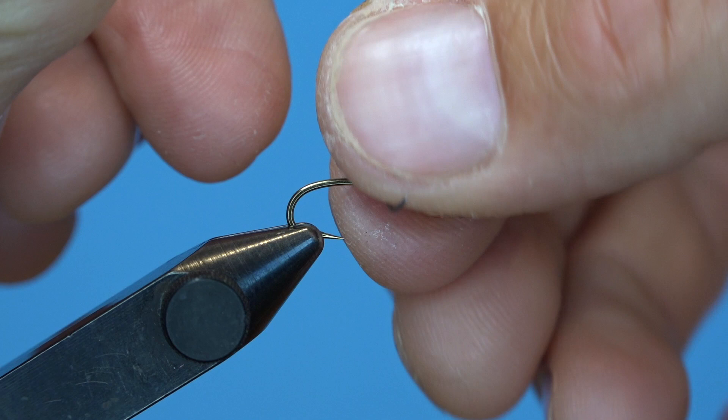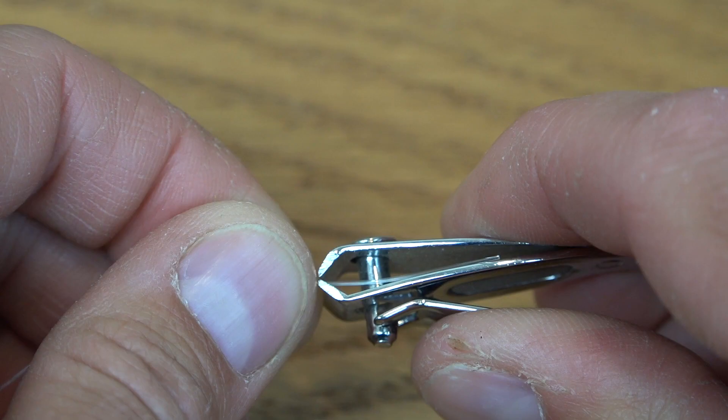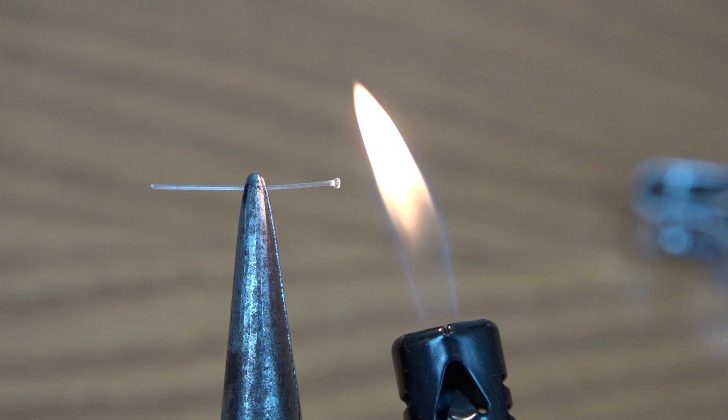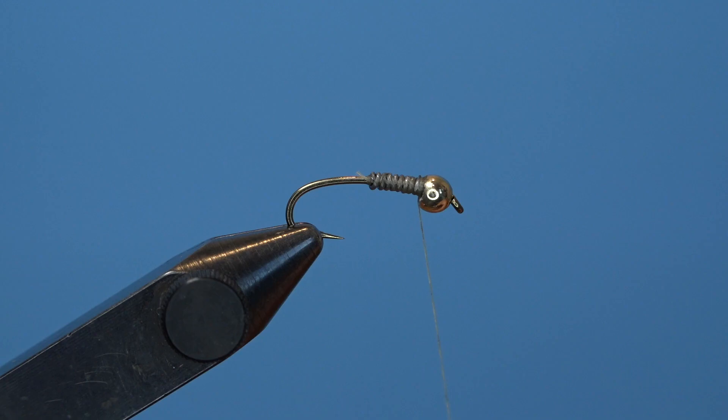The next step is a little bit unique, something I really like to do on my nymph patterns — I'm going to add some mono eyes. They sell pre-made mono eyes, but I like to make my own that fit much better. To do this, I use 20-pound monofilament. Cut a piece of mono about an inch long, hold it in the center with some good pliers, and singe either side all the way up to the pliers. Blow it out with your breath to stop the flame and then color those eyes with a Sharpie to make them whatever color you need for your nymph pattern.